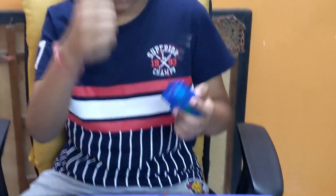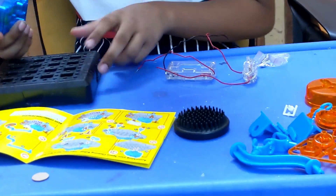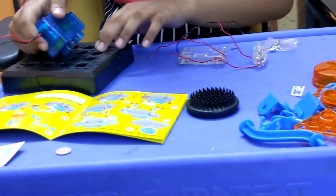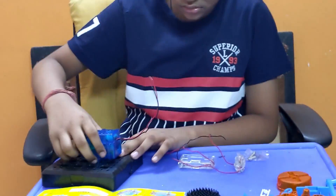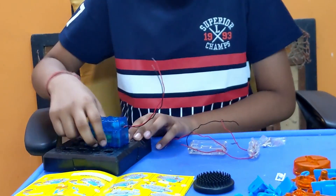Here I have the base which we are going to build on. First we need to put the motor over here — this thing is pointing forward, wires are going back.